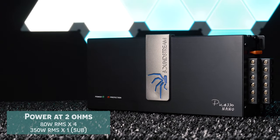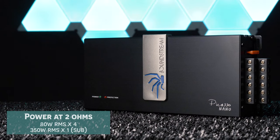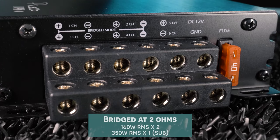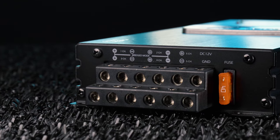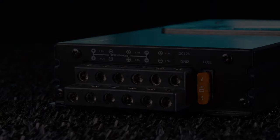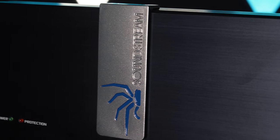They also rate it at 80W RMS by 4 channels and 350W RMS by 1 channel — the subwoofer again — at 2 ohms. You can also bridge the speaker channels, giving you 160W RMS by 2 channels bridged at 2 ohms, which means you can definitely power 2 lower-end subwoofers with this amplifier, or even 2 high-performance front components along with a subwoofer.